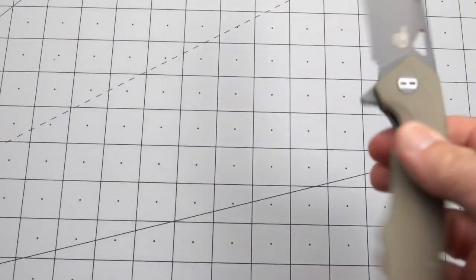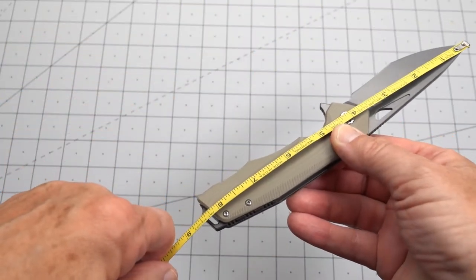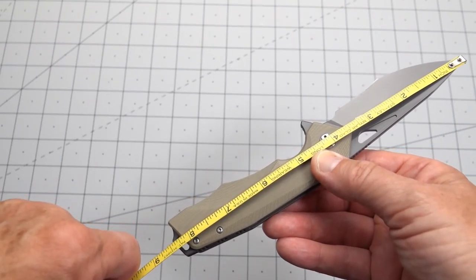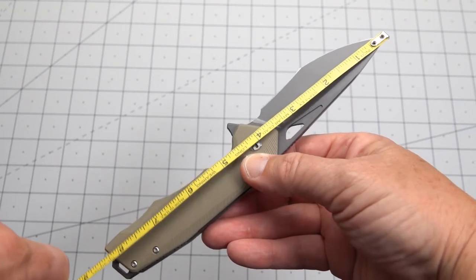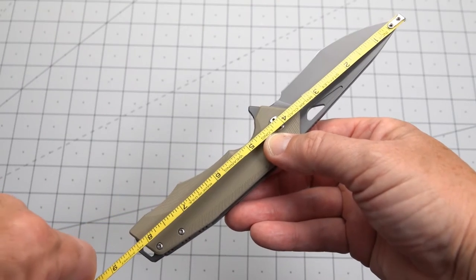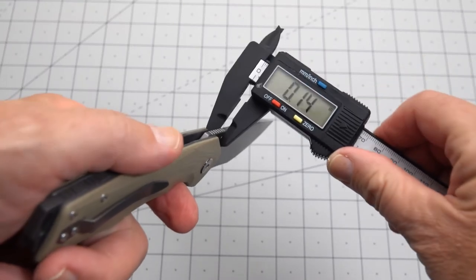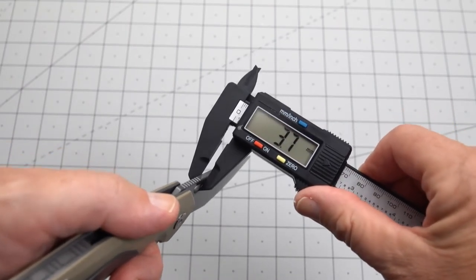So the Bestech Toucan is a budget EDC. Right to the pommel, skull crusher, hammer — we're going to call it eight and a half inches overall. So it's not a small guy. We have a blade of three and a half, right to the point of the handle. And we've got a cutting edge of three and a half. We have a blade thickness of 0.14, which translates to 3.7 millimeter.